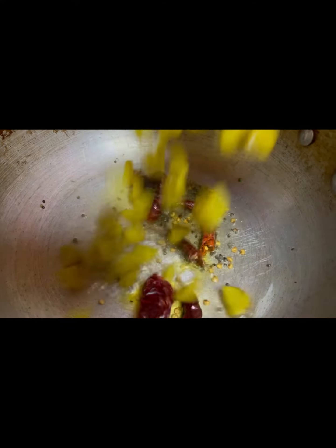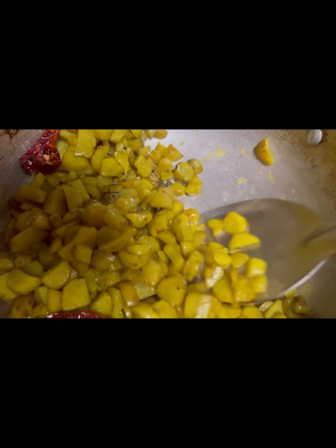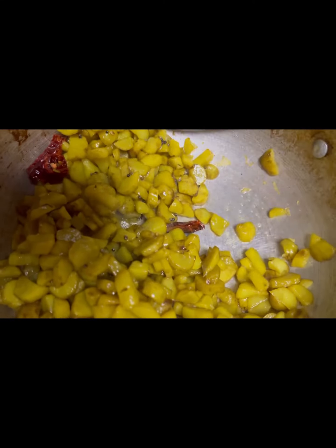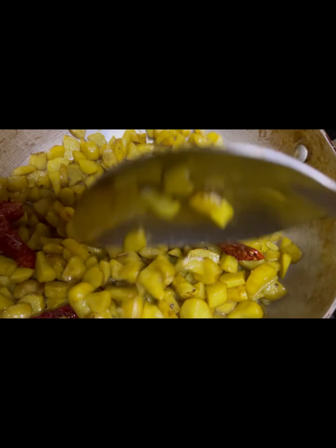Put a pan on heat. Now you will have to cut it. Put the kūrkai tōran in the pan and mix it.